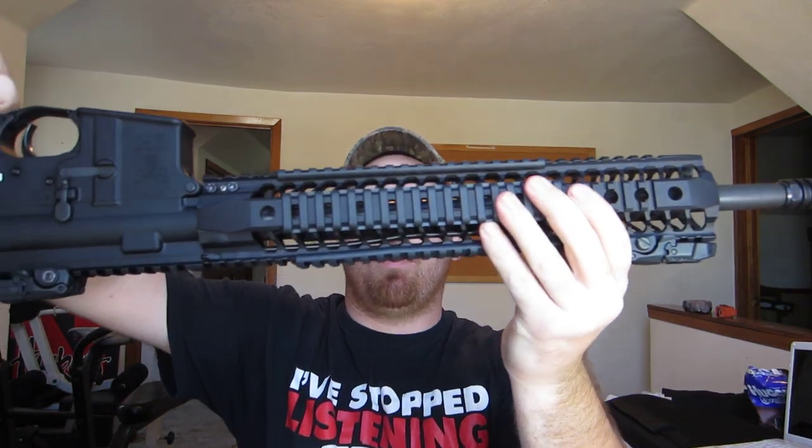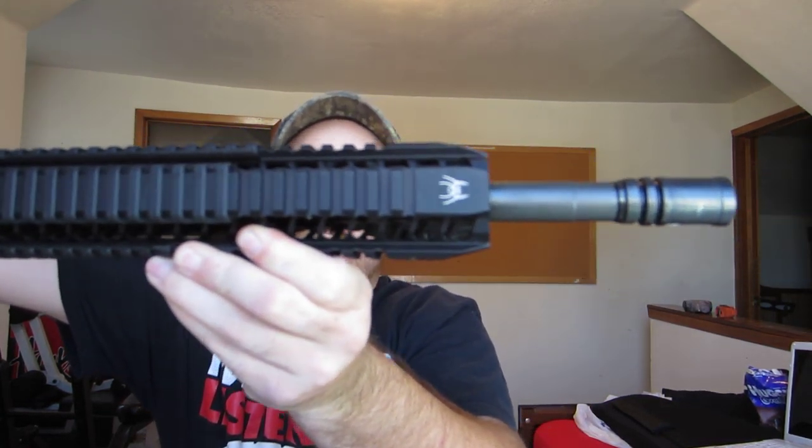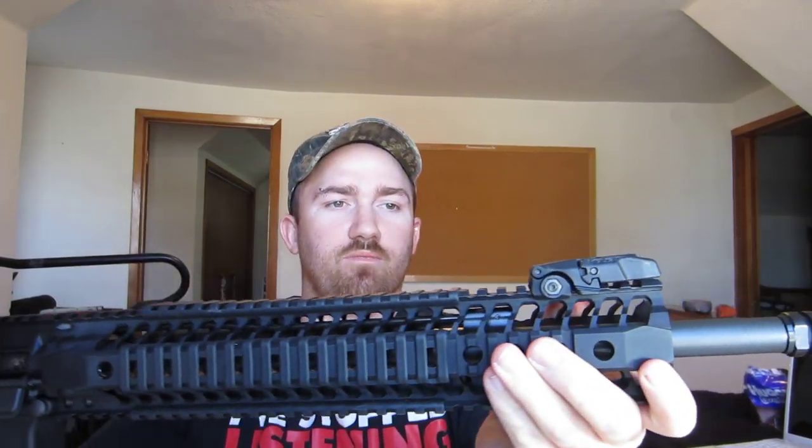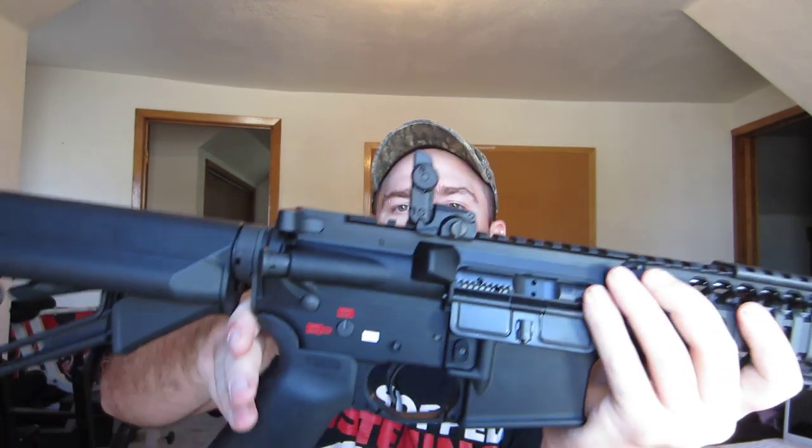I have the Magpul Gen 2 flip-up sights. They're pretty nice for the money. I don't need anything better than this, that's for sure. It worked fine.